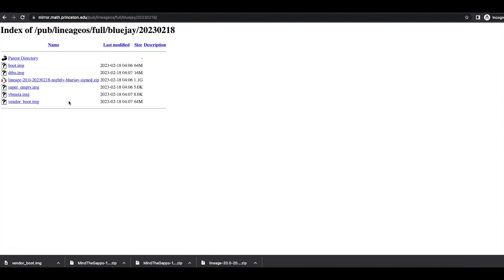Other than the LineageOS zip file, we also need a custom recovery for our Google Pixel. Links to recovery files for the Pixel 7, Pixel 7 Pro, Pixel 6, Pixel 6 Pro, and Pixel 6a are all in the description. Navigate to the latest folder — in our case February 18th 2023. Inside you'll find the LineageOS zip file and something called vendor_boot — this is the recovery file used to install LineageOS. Download this one.